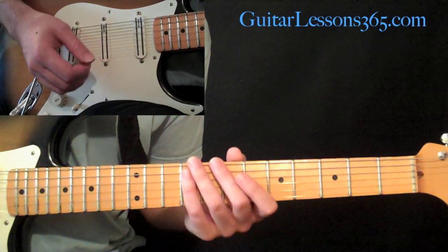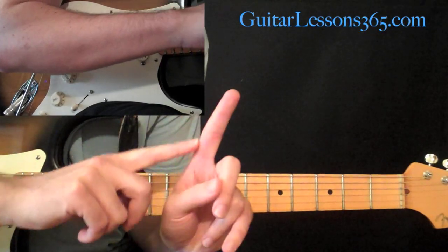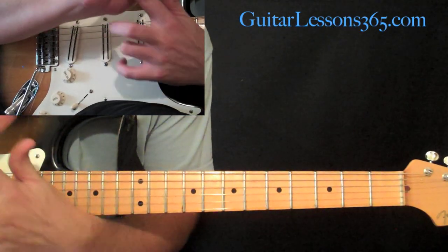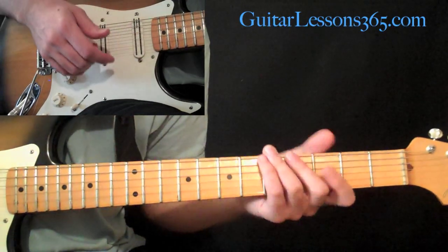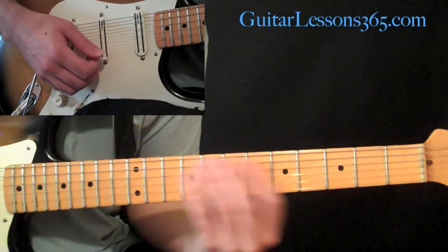It's going to deal with the base of your index finger on your fretting hand, and the base of your palm on your picking hand. So let's talk about what's doing what in this equation.